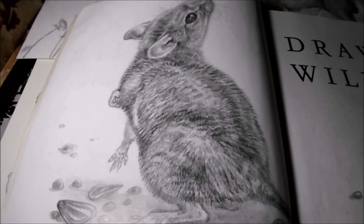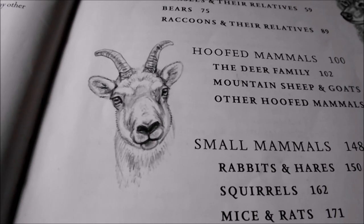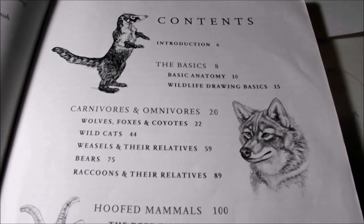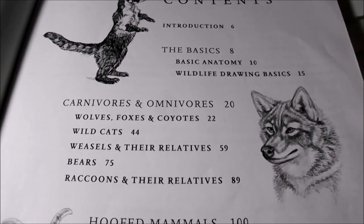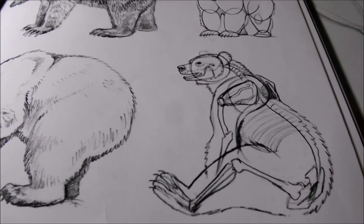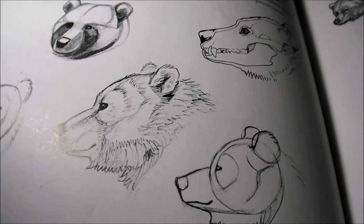The thing that makes this a Bible instead of a book is that it gives you the information you need as a wildlife artist. You might not know the difference between black bears and brown bears, but you know you can find it on page 75 through 88. The table of contents gives you some idea of what a Bible this is. It's divided into carnivores and omnivores, hooved mammals and small mammals. And if you seriously want to learn to draw and paint wildlife, this is the reference book you must have in your studio.